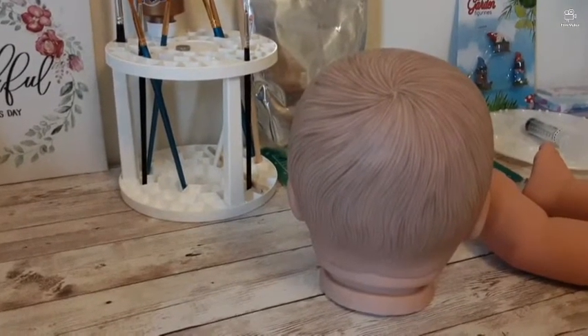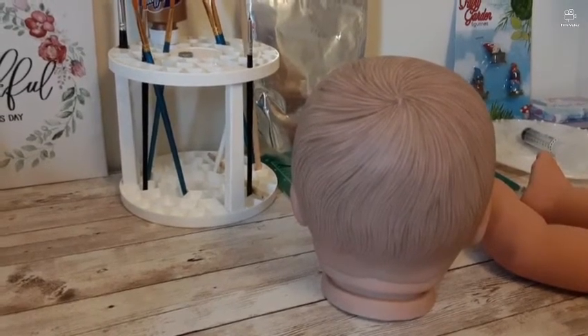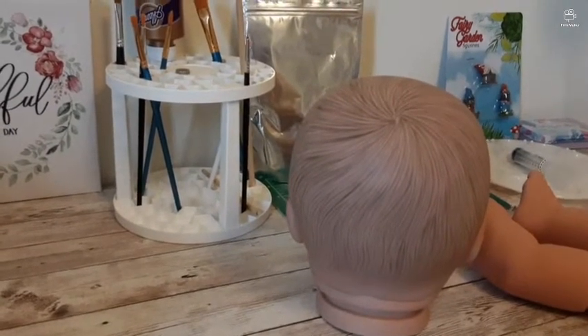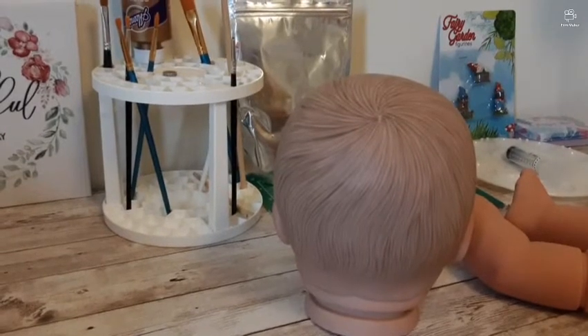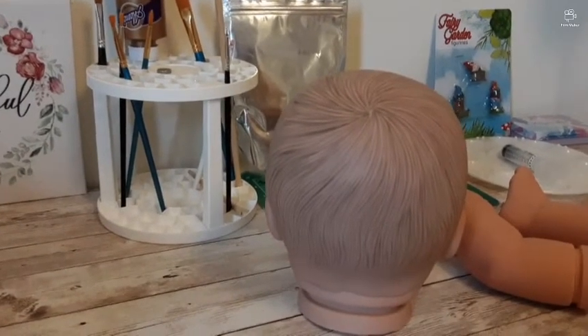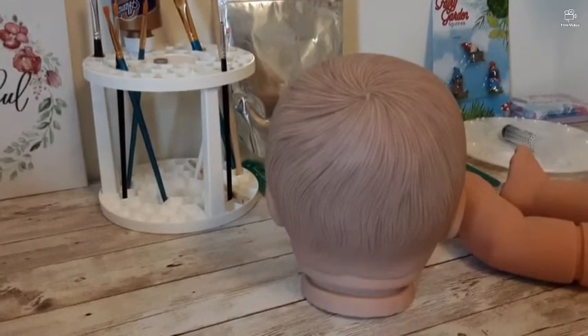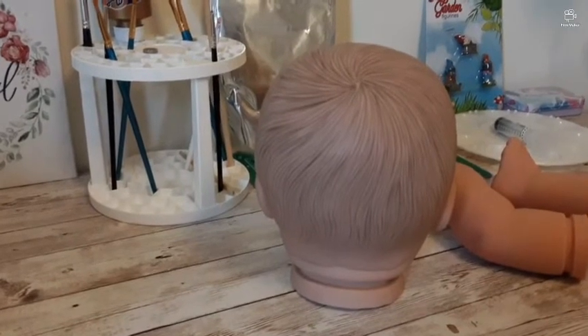Please remember: these alterations and these materials used on these dolls are for adult collectors only. These dolls are meant to be handled by adults — they are not for kids at all. Please never hand one of these dolls to a child.